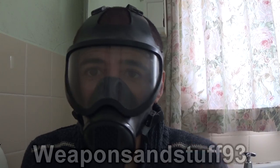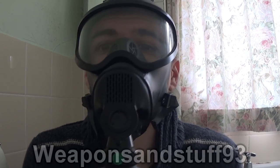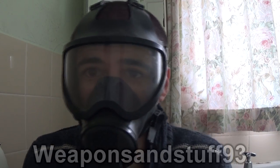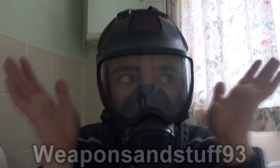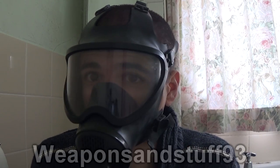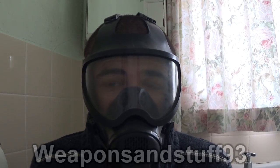So here I am with the mask on. If it looks slightly blurry, that's just dust from where I've had it on a shelf for ages. Filter check — mask pressurises, it works. Mask is sealed properly. You do get good all-round vision; there are blind spots directly above, but peripheral vision is actually pretty good with this kind of thing on.